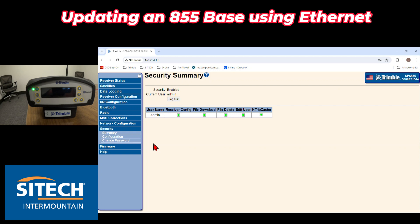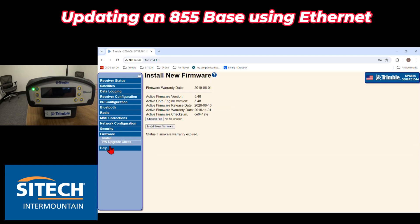If you needed to do any upgrades, you can hit the firmware option right here and install on the right side. This one is out of date but it's currently running version 5.48. This is where you could choose a file — a TIMG file — and once it's downloaded you can install the firmware right there. Thank you for watching this video from SiteTech Intermountain on getting into an 855 base with an ethernet cable.